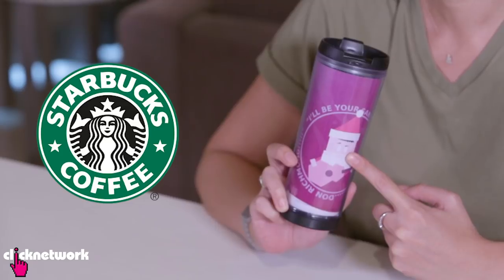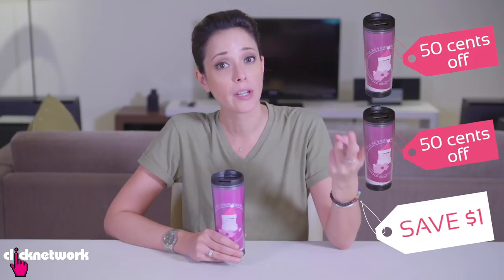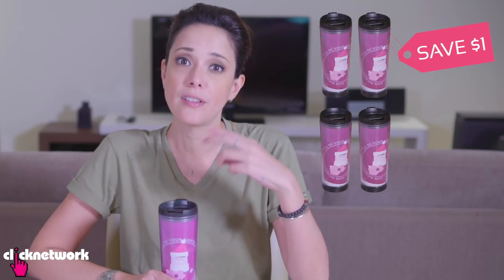Did you know that many places offer discounts if you bring your own cup or food container? For example, if you bring your own Starbucks tumbler to Starbucks, they will give you 50 cents off your coffee. Just think about it — 50 cents off one cup, another 50 cents the next, so that's $1. Two coffees you save $1, four coffees you save $2.